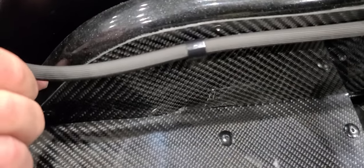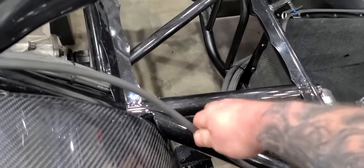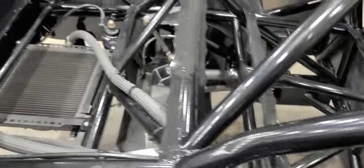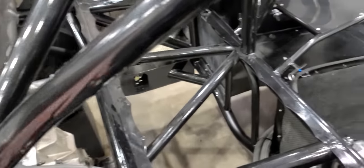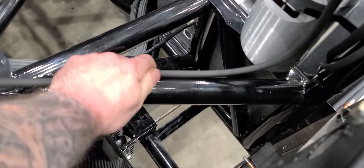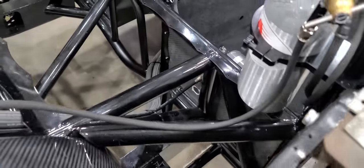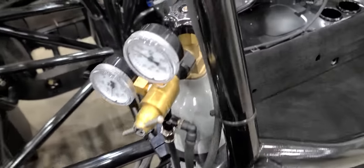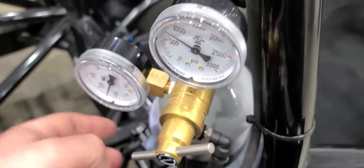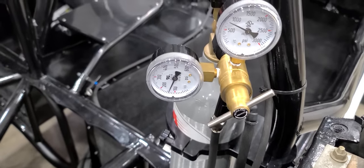Another good practice — when this stuff gets pressurized it'll try to flop all over the place. This is all unattached right now but it will be attached once all the carbon goes in the back of the car. Keep an eye on how you attach this stuff — make sure it attaches well every foot or so, or around a bend. Make nice gradual bends, don't try to kink it, and you'll have trouble-free operation.